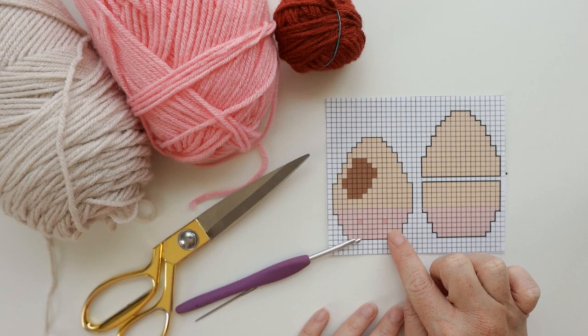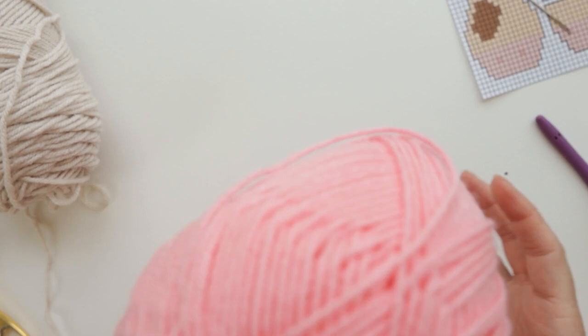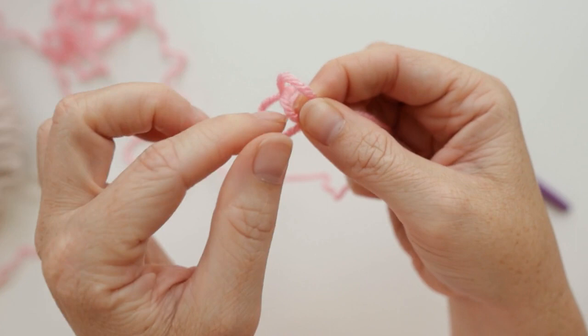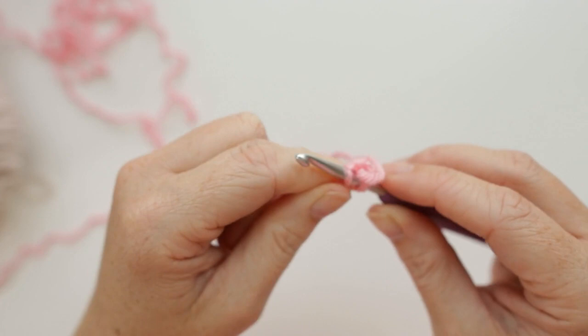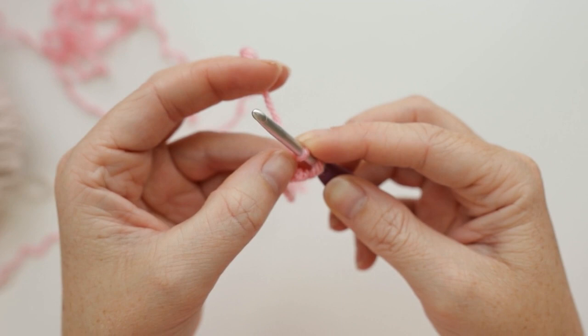We're going to start with our snoot colored yarn. We're going to start by making a foundation single crochet row of 10. Start by making a slipknot, then insert your hook and chain two. Now insert our hook into the first chain space that we made, grab your yarn and pull up a loop, yarn over, pull through one — this is where our hook will go for the next foundation single crochet stitch — yarn over, pull through two. That's our first foundation single crochet stitch.